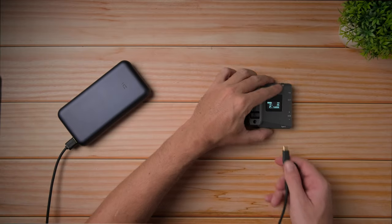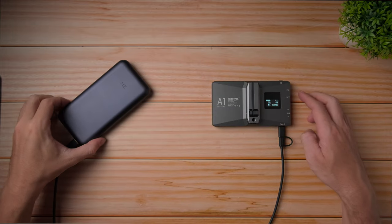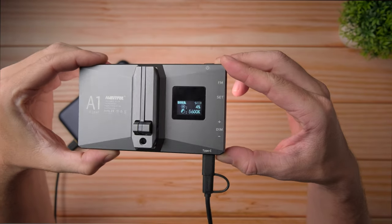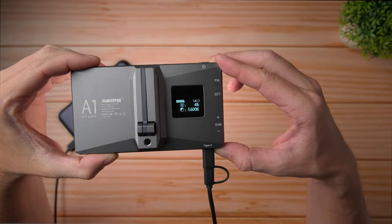Now let's move on to battery and ports. According to Ambitful, you should get around two hours of battery life on full brightness with the A1. And from my test, this is exactly what you're going to get if you use it at 100% brightness — around two hours on CCT mode. In RGB mode, I believe you'll get a little bit more, maybe like two and a half hours. It takes about three and a half hours to charge the light, and you can also charge the light while actually using it — so if you have a power bank, you can plug it in and use the light at the same time.